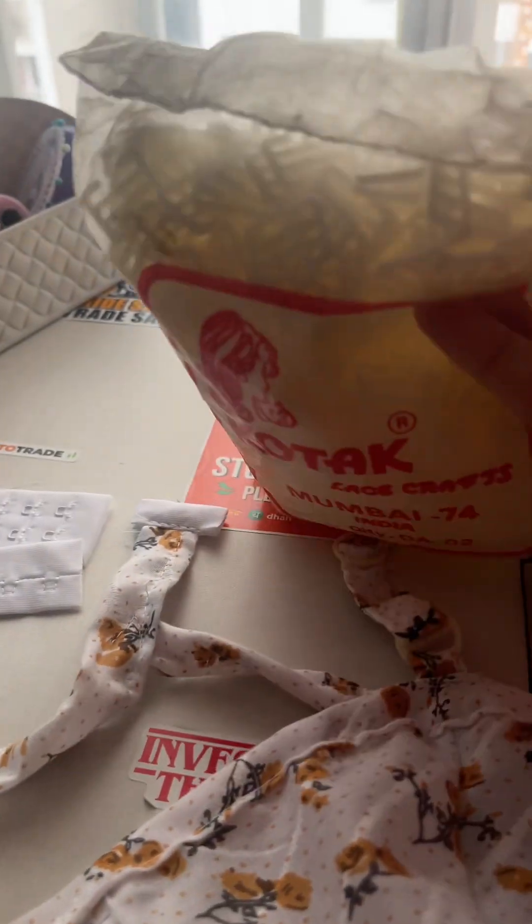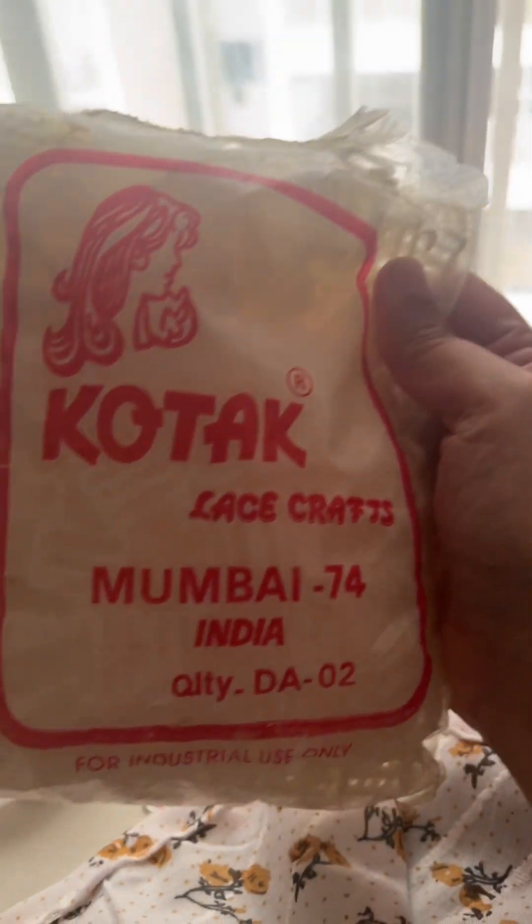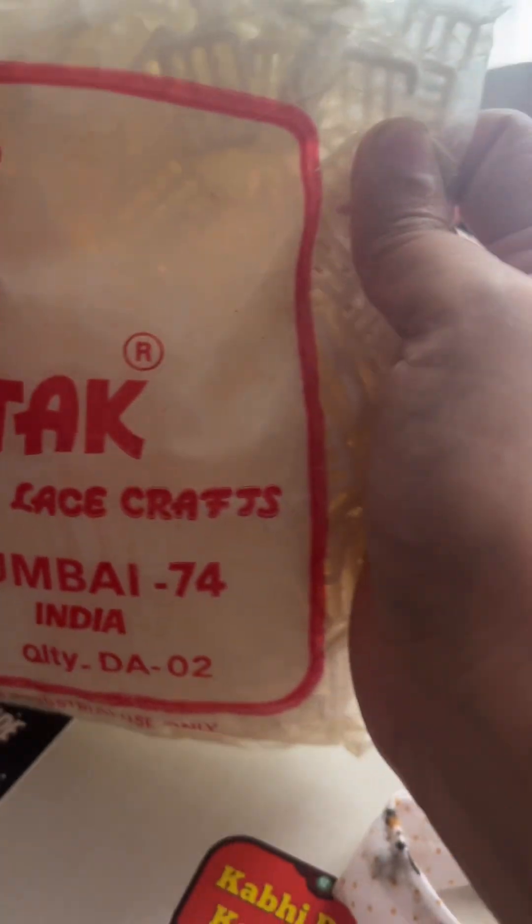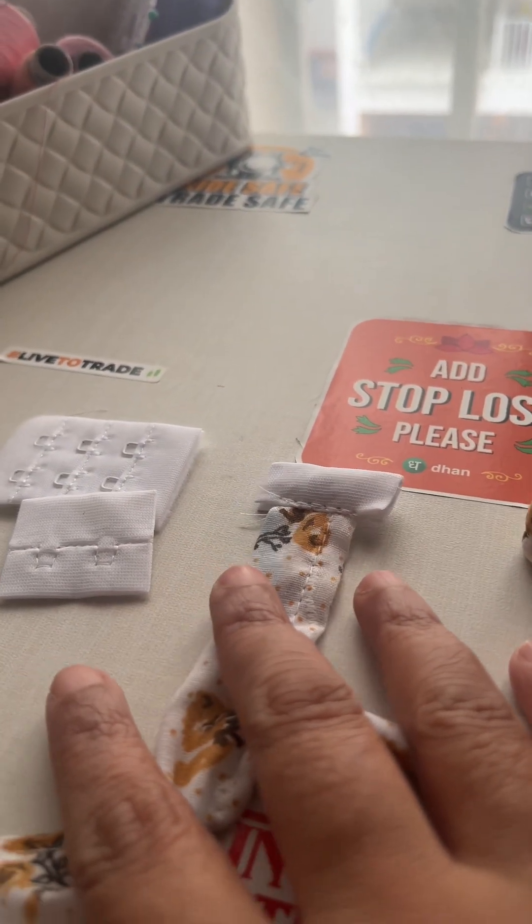I also wanted white ones. There are so many clips in this packet — I can make a lot of bras out of these because I have so many clips.